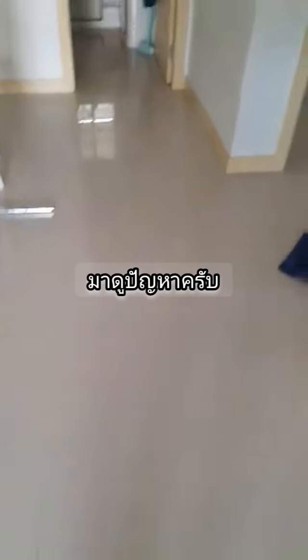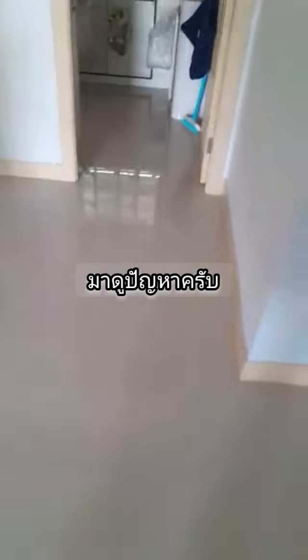This kind of ceramic tile is very popular, and it's fairly cheap, even though it looks kind of luxurious.